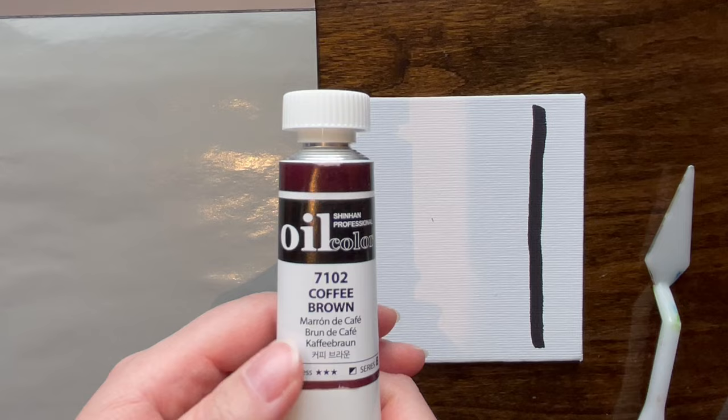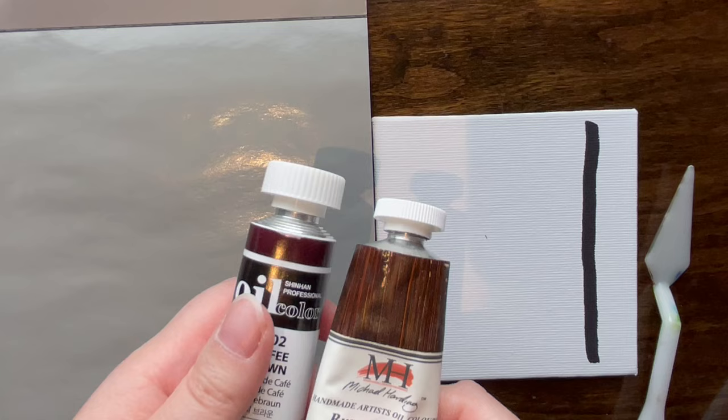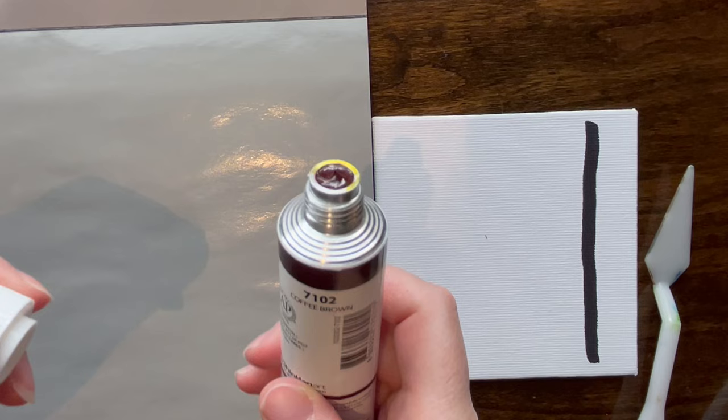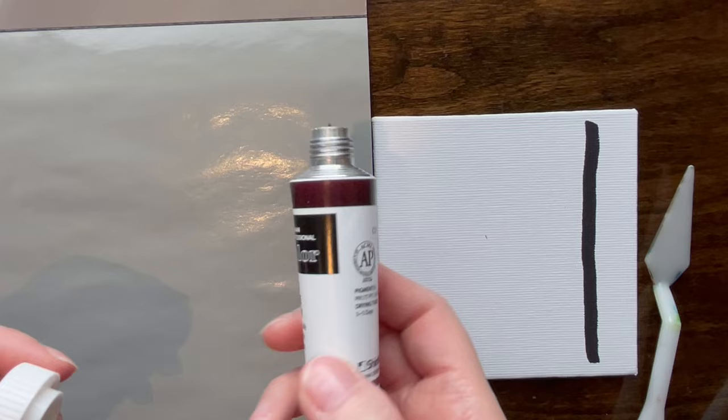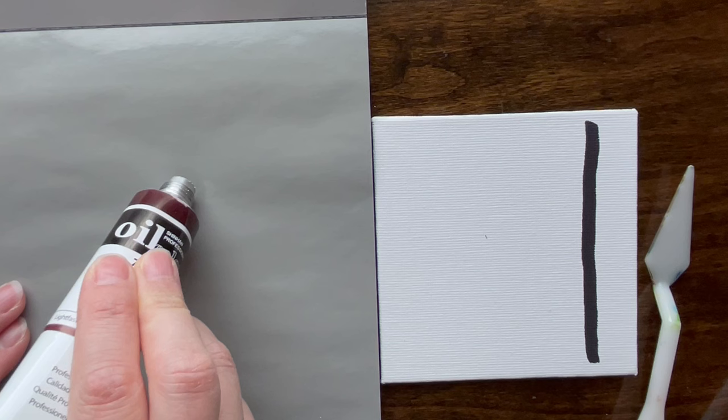Let's get this show on the road. Also, these caps are huge — why are these caps so huge? I don't think the tube itself is actually any different in size. Some oil paint brands do these giant opening tubes and I don't know why, especially for fairly small bottles. This is 50 milliliters — I'd understand a big opening for 150ml, but for this size it just feels like you have a bigger chance of wasting paint.